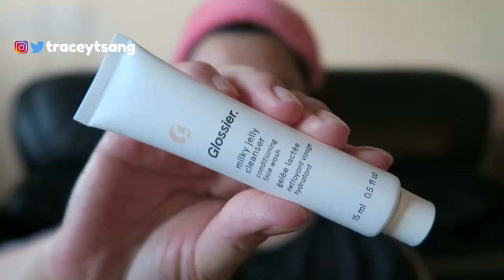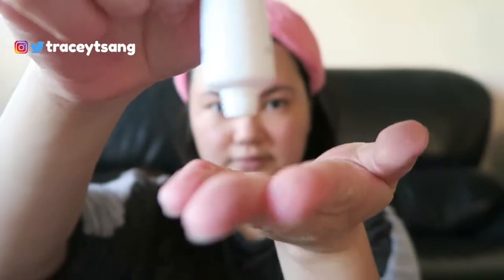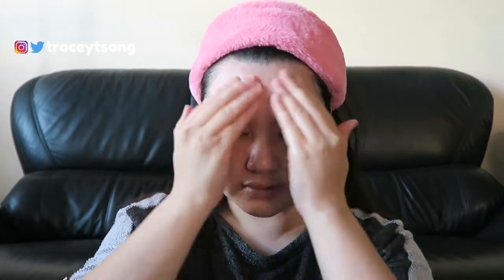To use this cleanser, make sure your hands are nice and clean first. Apply some water to your face, take some product and rub it between your fingertips, then distribute it all over your face and rinse with water. If you want more foam, just add more water. Sometimes when I use this product it doesn't foam up — sometimes I get a lot of foam, sometimes none at all.